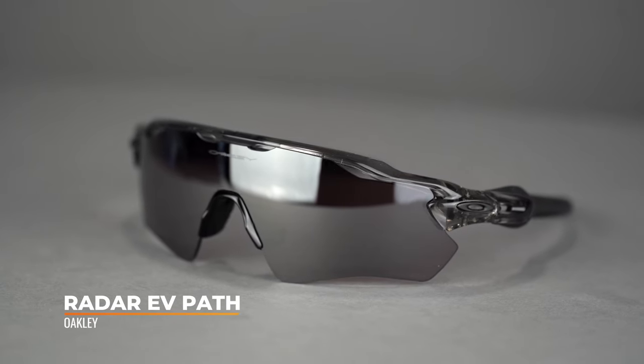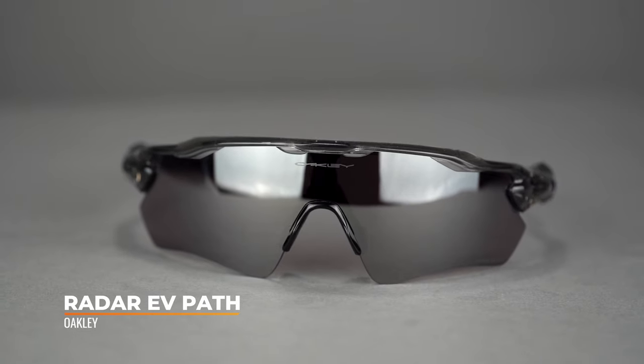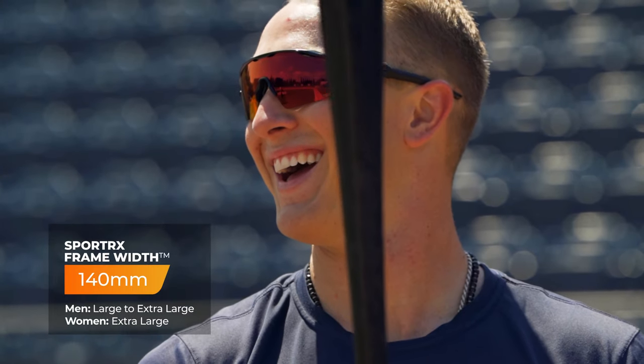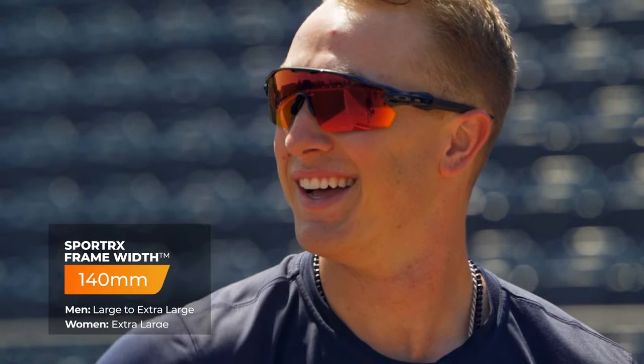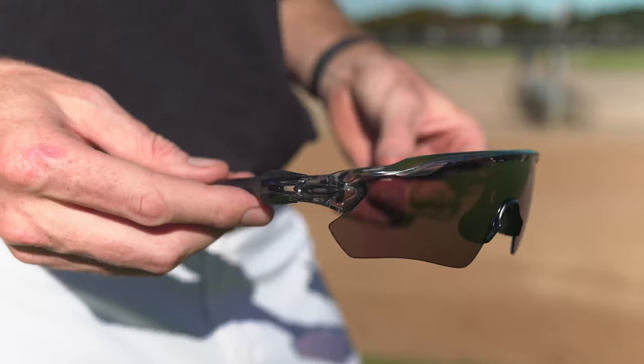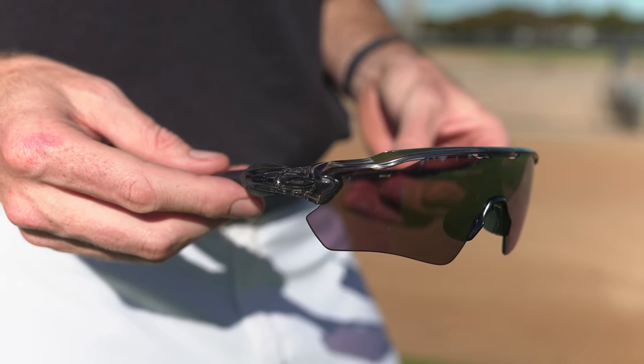Moving on to the second-to-last frame on our list and one of my personal favorites — this is the second pair of Oakleys I ever owned. It's the Radar EV Path, SFW 140, which is going to be an XL fit for everyone. I chose this after having the Flack because it fit around my hat a little bit better. I have an SFW of about 137, and having something that fits comfortably on your hat is really important. I've owned two pairs of the Radar EV Path — the first as a baseball player, which got stepped on in the dugout, and another as a cyclist, which I left on top of a car leaving a race. It's a baseball classic. You'll see it on the field for good reason. It has everything you'd want in a baseball frame, except Prism Field lenses.